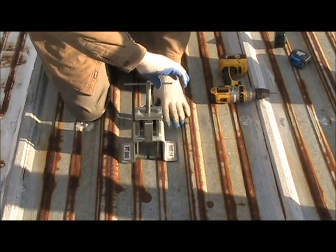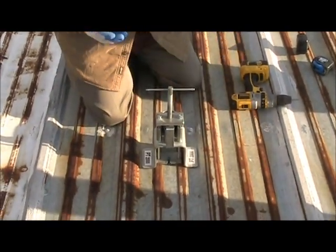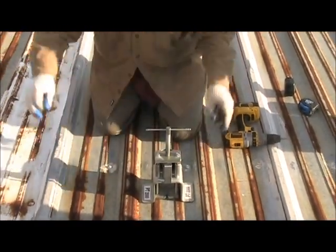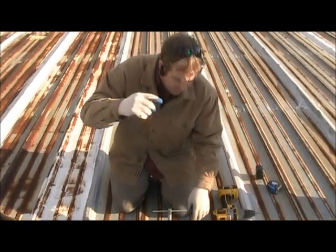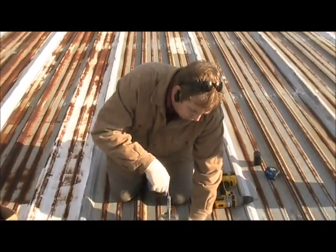What we want to do is twist this and it's going to pull up on the screw. When it pops, that gives us our test value. We're going to do three or four of these over the area of this roof so we can get a consistent value and confirm what we're doing is correct.